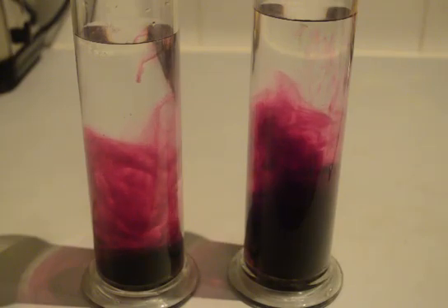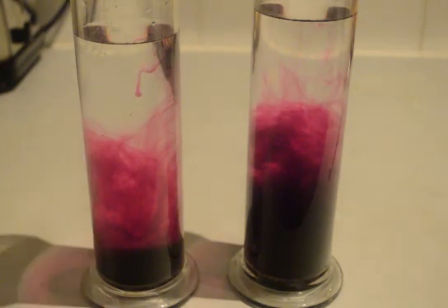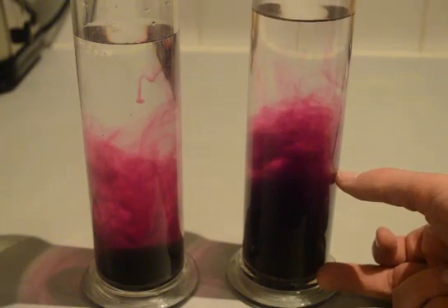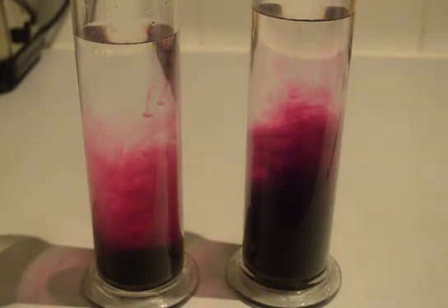On the right hand side the crystals have dropped to the bottom and you've got the much richer solution there of about that thickness, but in the warmer water the thickness of the coloured band is much greater. So that's a quick demonstration that the diffusion of the potassium permanganate is related to the temperature of the water.